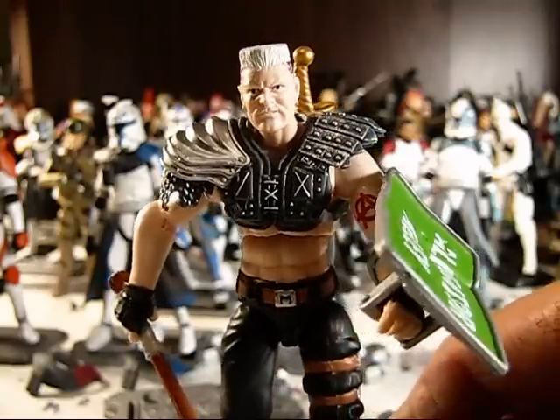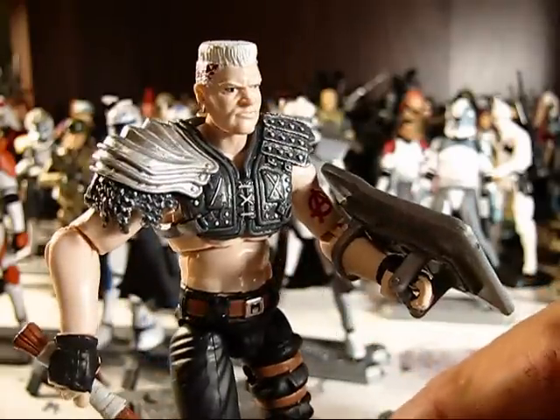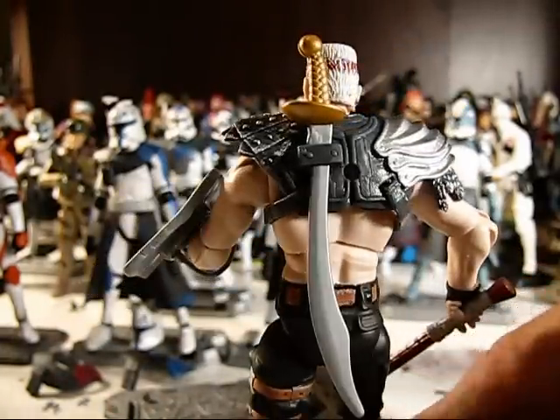If you're wondering what that was in the background, I just tried to set that Cody up and he fell down. Anyhow, this is from the Dreadnoughts pack — Road Pig — and let me just say, this is a fantastic figure.